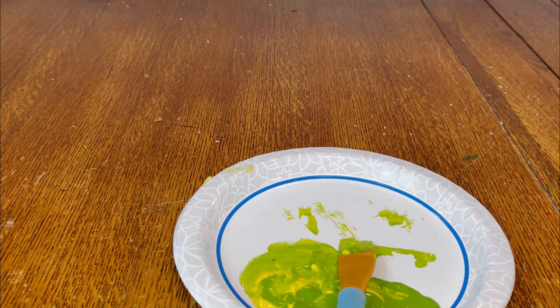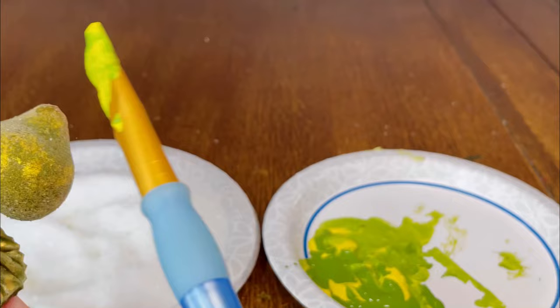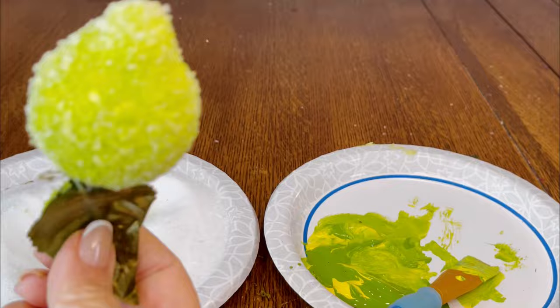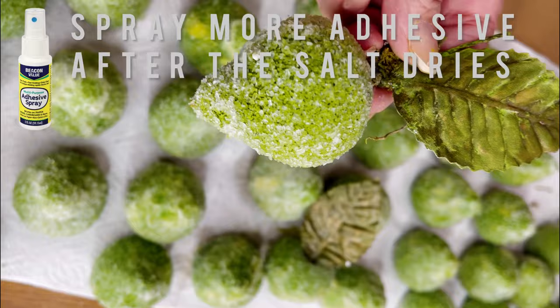After I've painted the pears, while the paint is still wet, I dip them into Epsom salts and here are two of the pears — they look beautiful, beautiful sugared pears. The beauty of this is when you roll it into the Epsom salts, you use as much or as little as you like to get the amount of sugaring that you want on each of the pears.